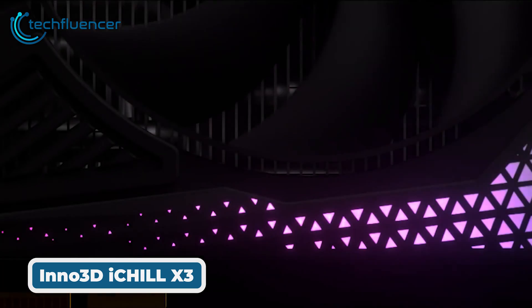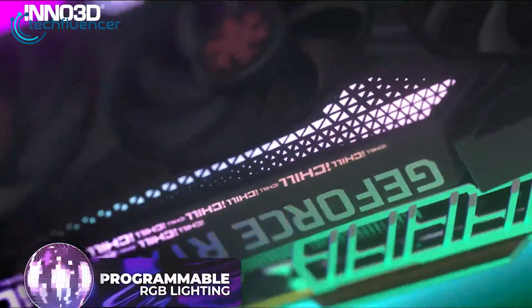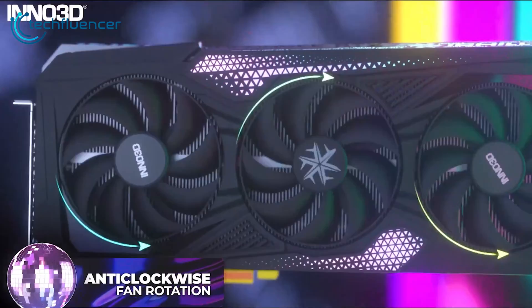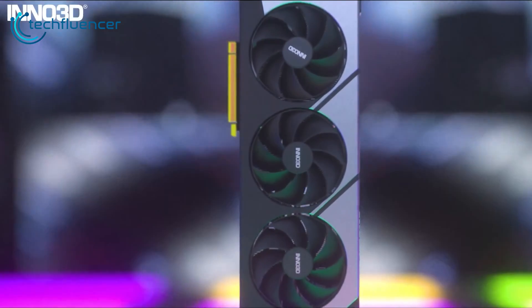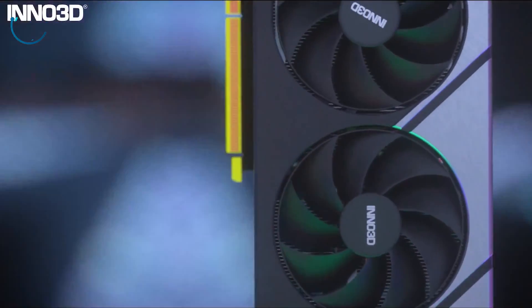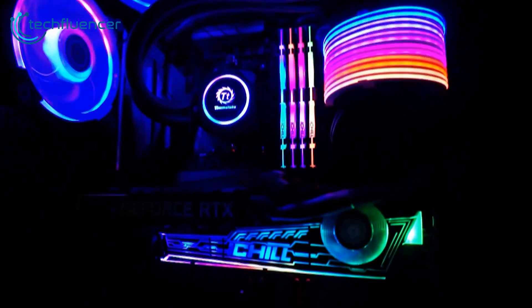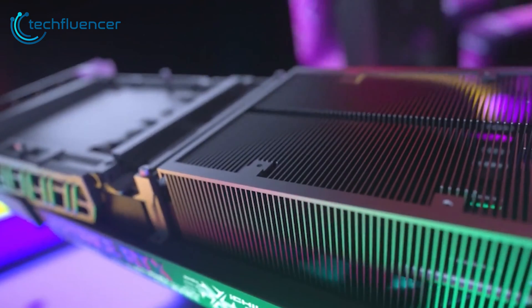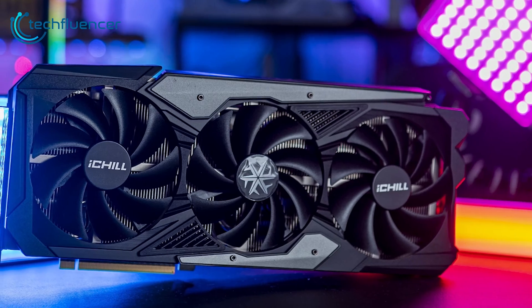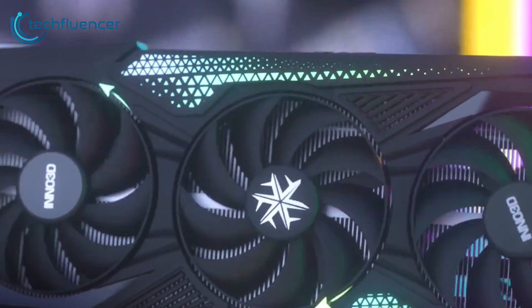Next, Inno3D's iChill series has emerged as one of the most popular lines for its standout looks and cooling. This graphics card features a frosted white colorway and triple fan cooler, utilizing three large 98mm sky fans along with a vapor chamber and diecast metal baseplate to facilitate airflow and cooling capacity. It also has customizable RGB lighting controlled through motherboard software. For optimum performance, Inno3D has bumped up the boost clock to 2655 MHz.